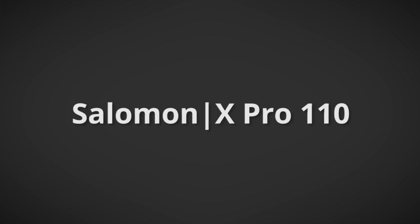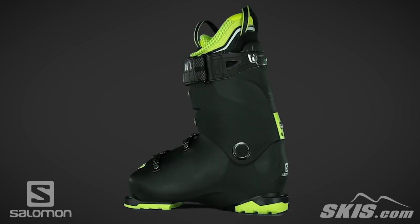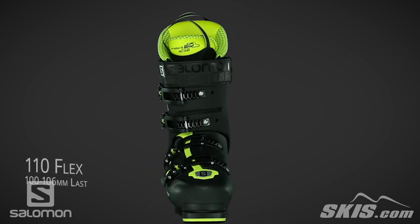The Salomon X-Pro 110 is a 110 flex, 100-106mm last, high performance boot for the advanced intermediate to expert level skier.